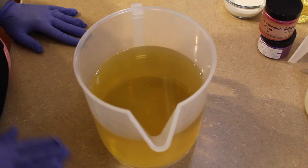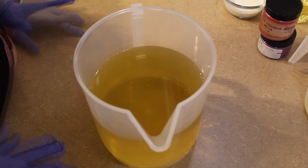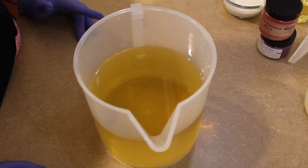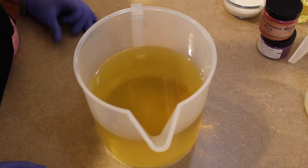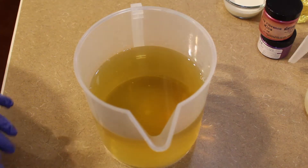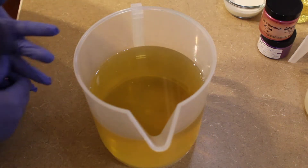Hi guys, it is Leigh with Milk and Sugar Bath Bakery, and today we are going to make black raspberry vanilla. Black raspberry vanilla tends to be a favorite in the cold process soaping community because the fragrance oil just about anywhere you buy it from plays really nice — it stays really fluid and gives you a long time to work with the batter and do some cool designs. We're going to do a tiger stripe, as I always do, and I love a good tiger stripe — it's just a super cool design.